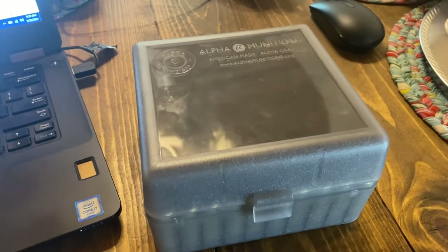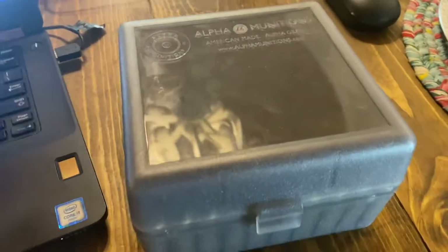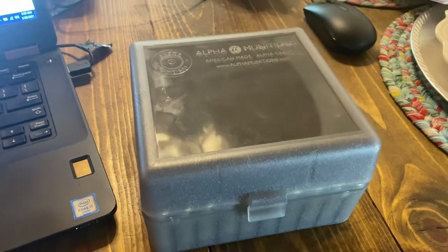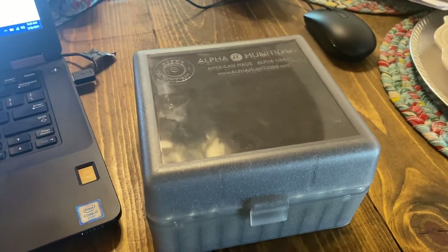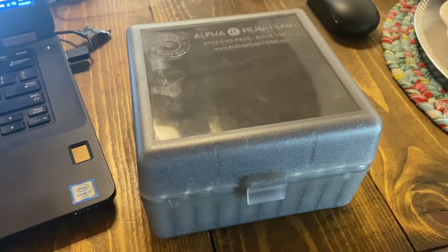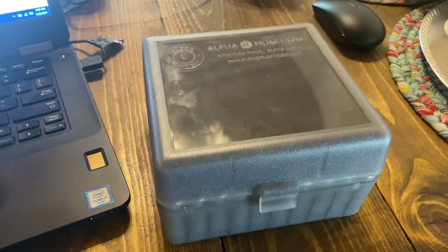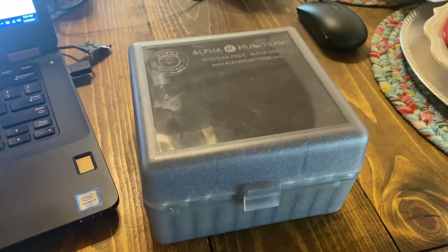When I started looking at what components we're going to use for this rifle, with primer availability still pretty sketchy - and when you can find them they're extremely expensive, people paying way more than they should just due to supply and demand - I was just like, you know what, I've got a fair amount of CCI 450 small rifle magnum primers. That's what I shot almost exclusively in 6.5 Creedmoor, so I've got a bunch of those.